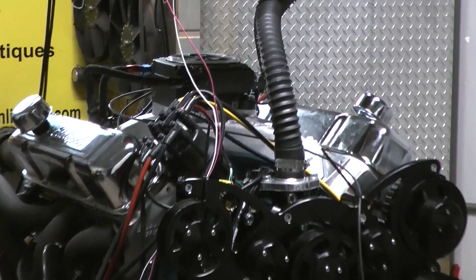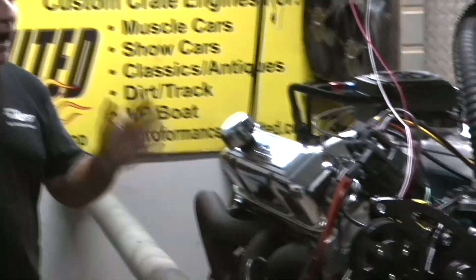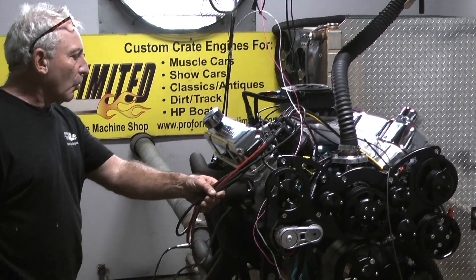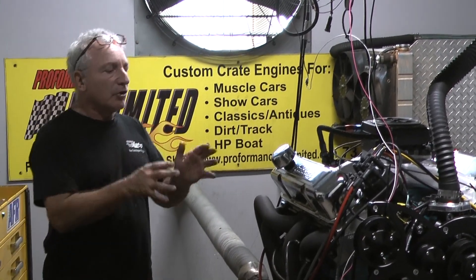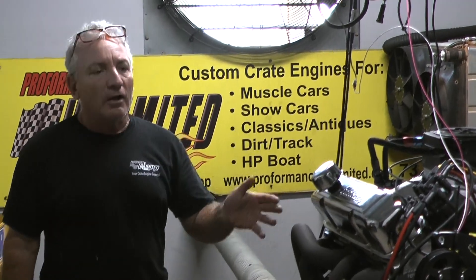Same thing with my rocker shafts — these rocker shafts are about $700. They're not cheap rocker shafts. I build with quality. This one happens to be a Sniper EFI system by Holley. I let you put your own wires on because of the way we run our headers — I don't want to mess up your wire configuration because of the headers we're running.